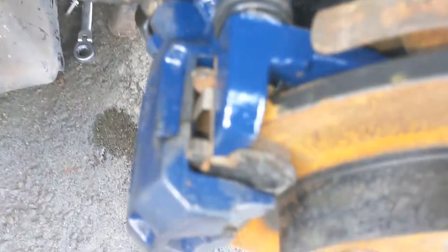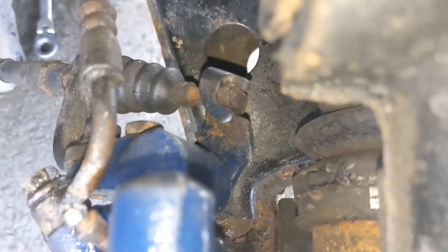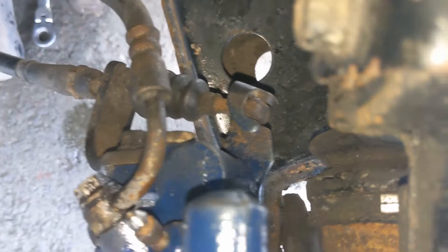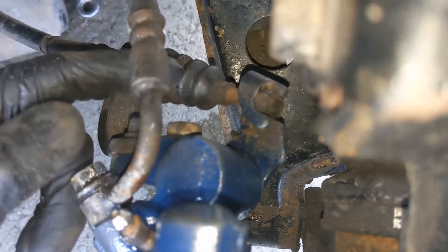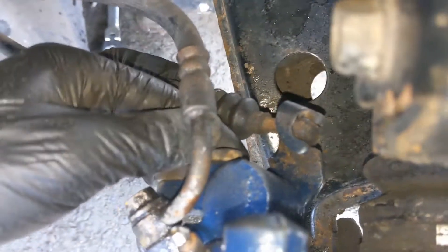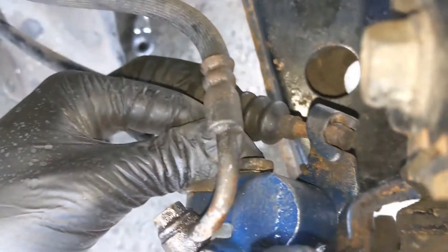If you're working on the floor like I am, this is probably going to be the view you've got. You've got two 14mm bolts around the back. Obviously this one holds the handbrake cable — you don't need to touch that. This one is the one we need to remove.